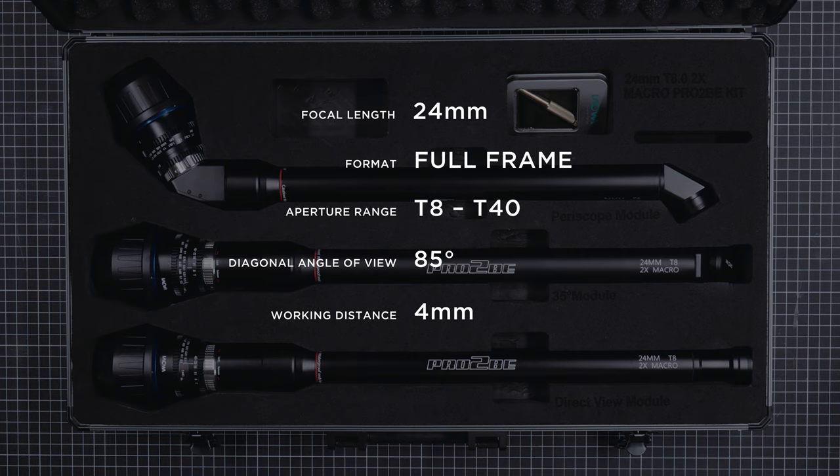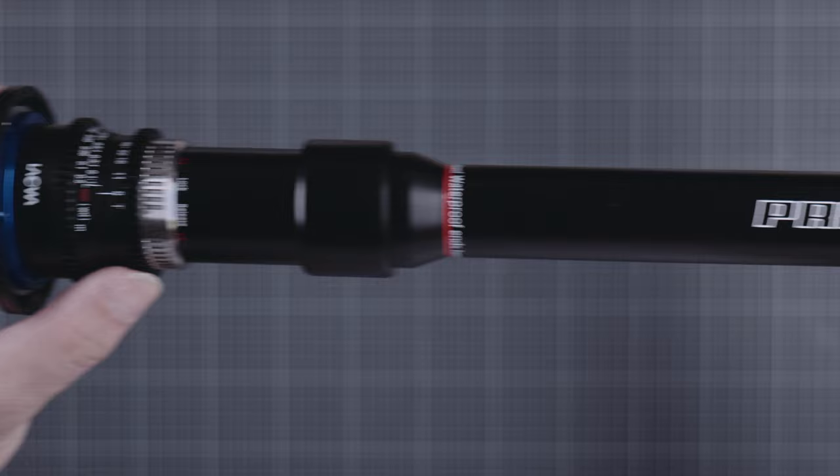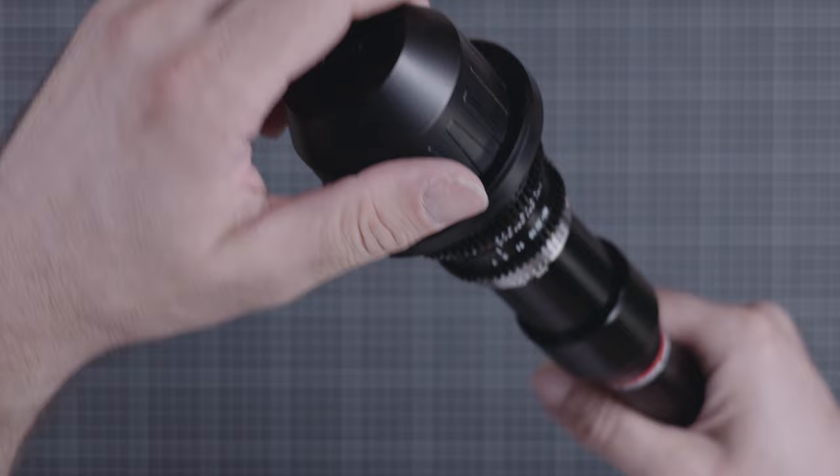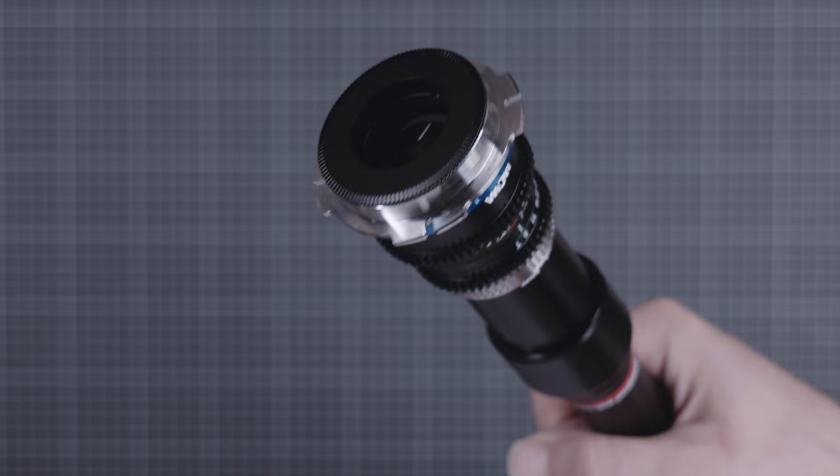Laowa claims a professional center housing, full manual operation, hard stops, and a 150-degree focus throw that operates nice and smoothly. Mount options are PL, F, RF, Z, FE, and L — we have the PL version here. The ProTubes lost the LED ring light that is on the barrel of the original probe; I wonder if that was due to space restrictions.